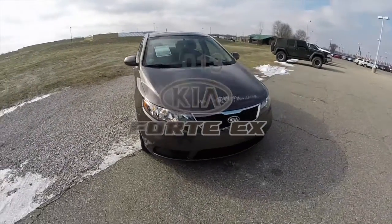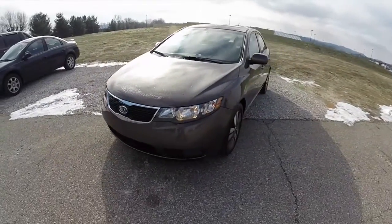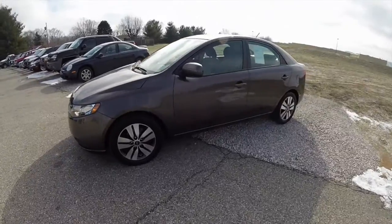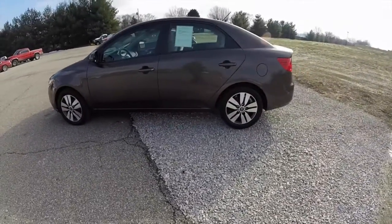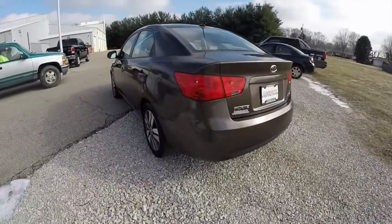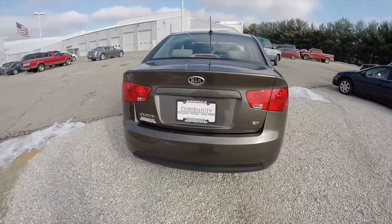Hello everyone. Today we're going to take a quick walk around look at this 2013 Kia Forte EX. This Kia Forte is in titanium silver. It has a stone cloth interior. It is powered by a 2.0-liter 4-cylinder engine with a 6-speed automatic transmission.